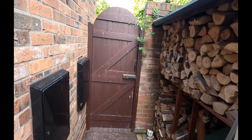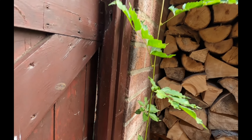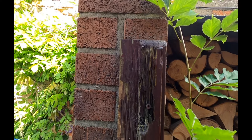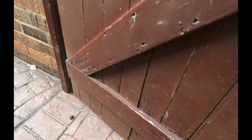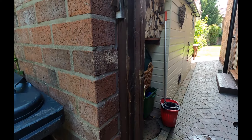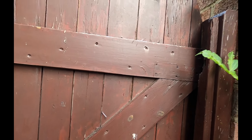This is the old gate that we're replacing. As you can see, it's seen better days. I'll unlock it first. The frame has had to be technically adjusted to make the gate fit, but it's all starting to rot. It's not done bad though — I believe it's about 22 or 23 years old. So that's what we're going to replace.